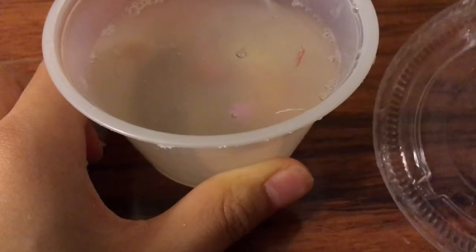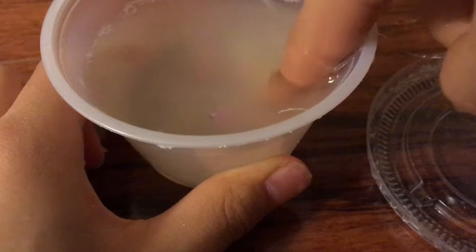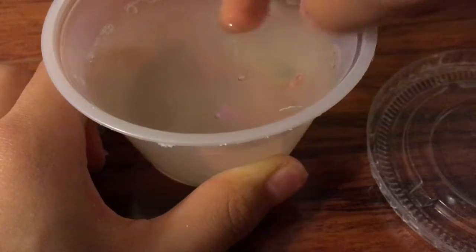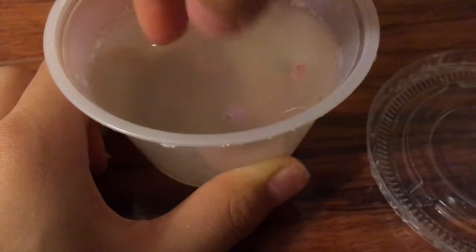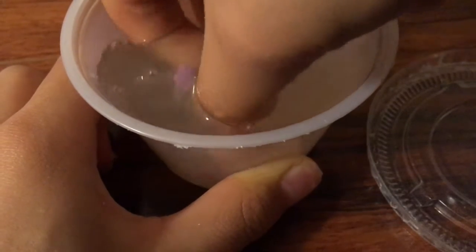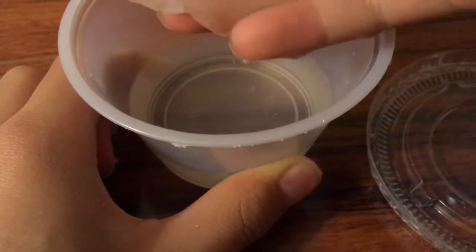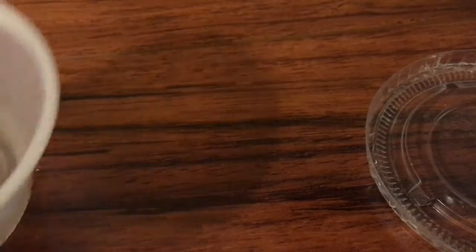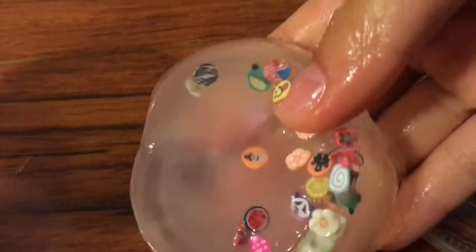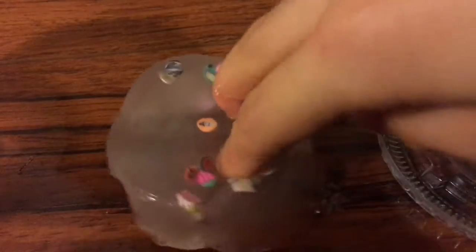So this one is, I don't know what happened. The first time I made it, it turned watery the next day and it turned back into slime, and then now it's like this. So I have no idea what happened. I use these cute little guys — the main suspect is that little emoji guy.